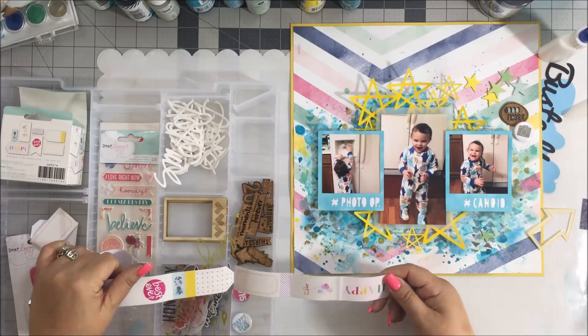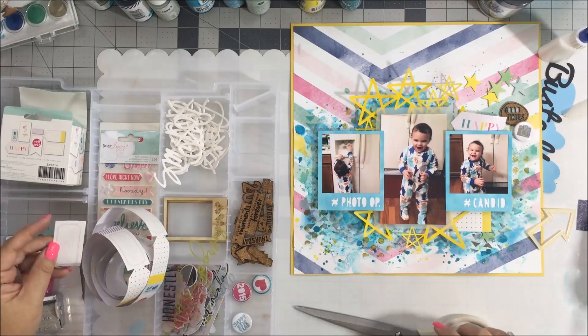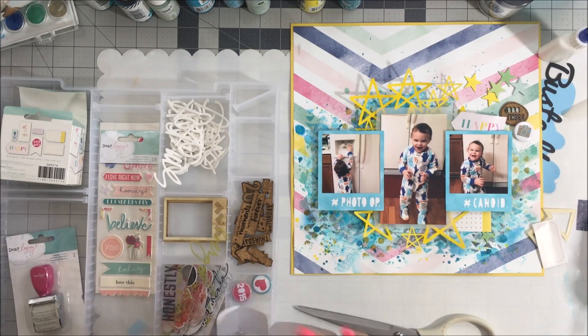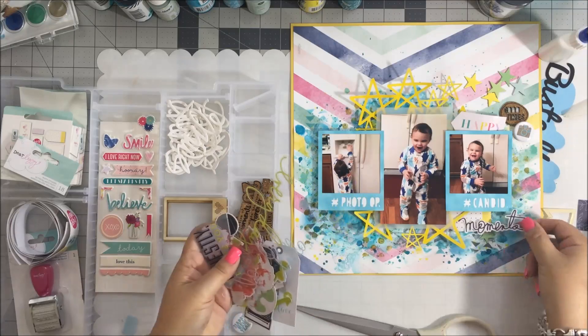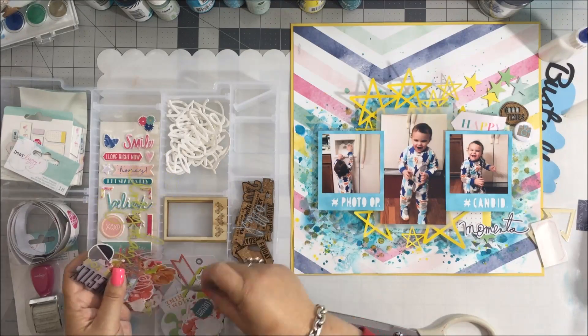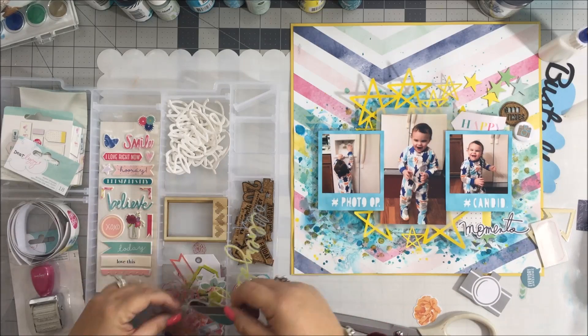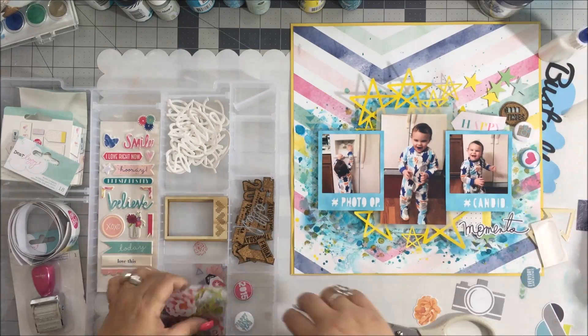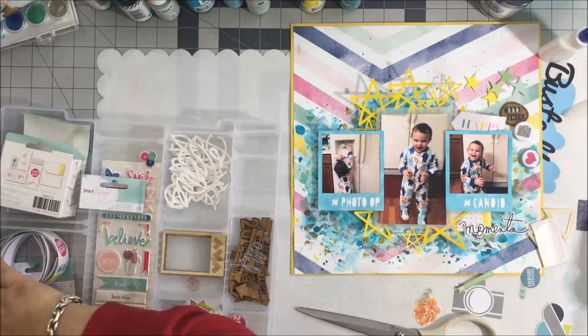I'm taking out a few of those stars and a couple of these tickets from Dear Lizzie that came in the kit. That's what I love about the kits - everything is coordinated. You can look in that tray and see how everything matches. You get the latest product and you don't have to shop for it yourself. I'm pulling out a few more pieces - I love that camera die cut so I'm going to be using that.